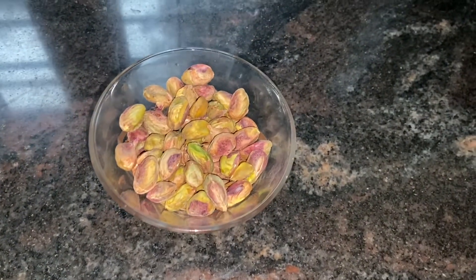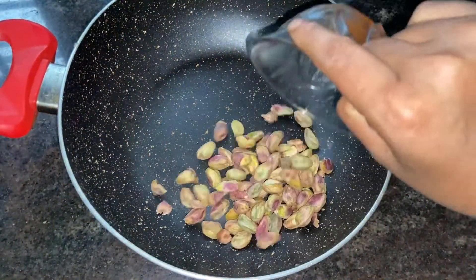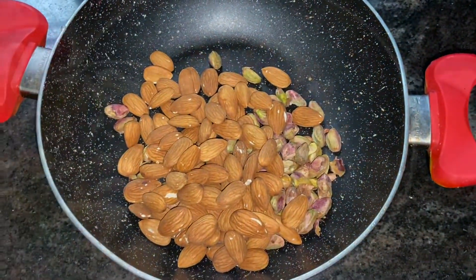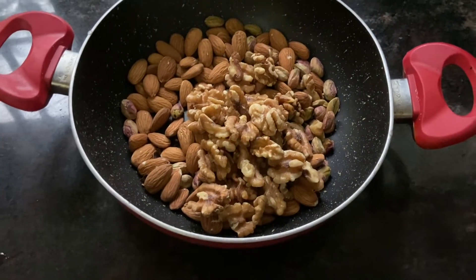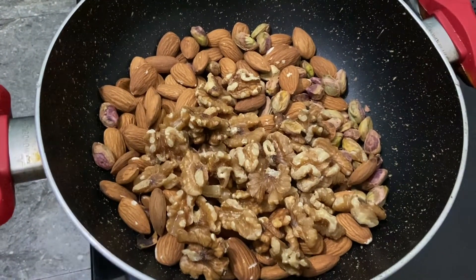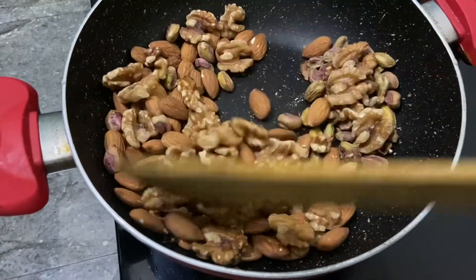We have a pan. We are going to use badam — that's almond — and walnut. We do not need any other ingredients. We will use a fry pan and put a few nuts in.